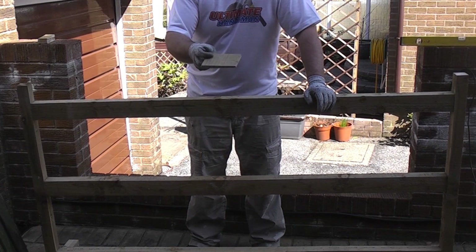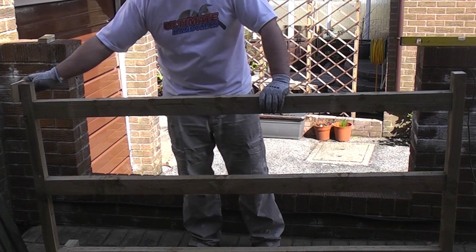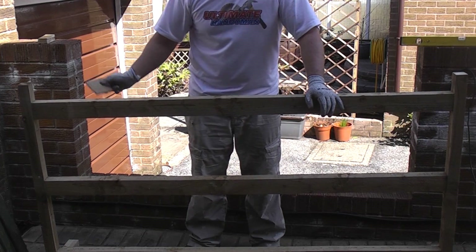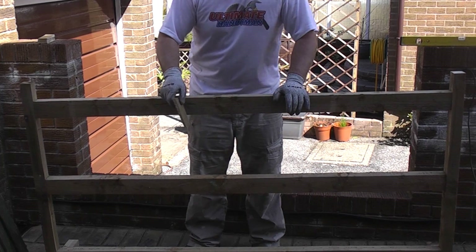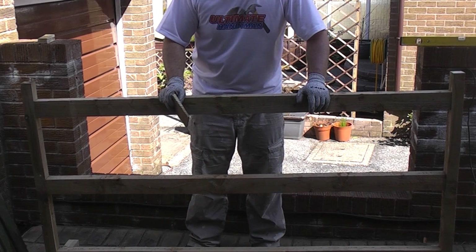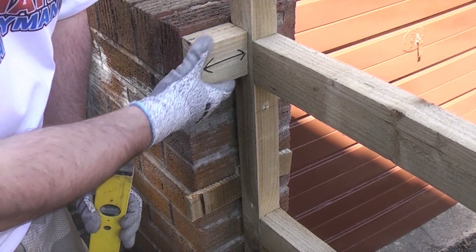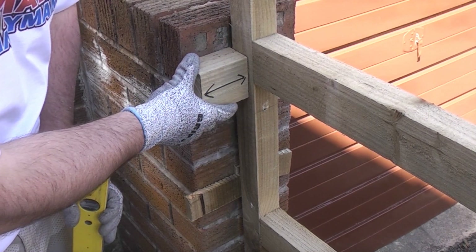I'm going to use a couple of off-cuts of feather edge board to pack this up and then I'm going to use a couple in the sides to use as wedges. I'm going to wedge this in position, make sure it's level, and then I'm going to spot through using the drill in the holes we made earlier, and then put the wall plugs in position ready. Once we've nailed on the feather edge boards we can put the panel back in position and screw it in. I've cut a scrap piece of wood which is the correct size to give us the distance we need at the front and back of the fence.